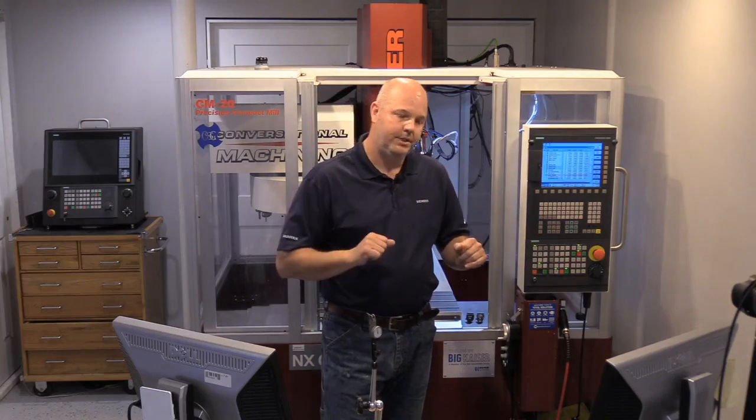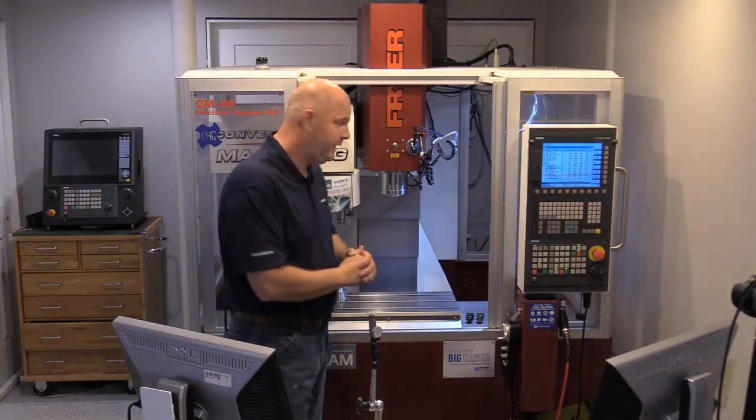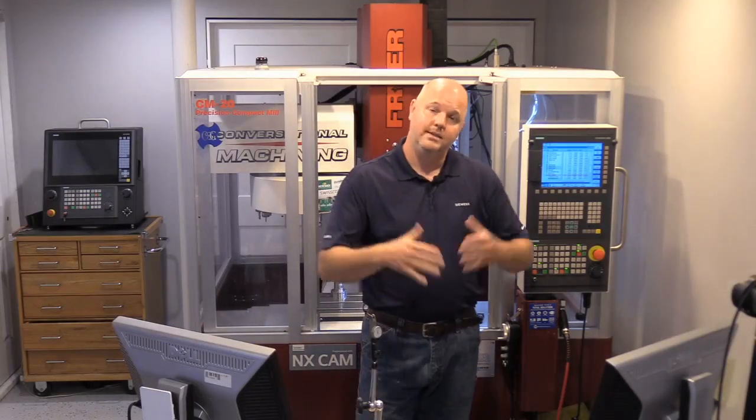I'm certainly not saying you need to level your machine for every single job — that's not the case. But I would make it part of your preventive maintenance process, maybe every month or every quarter. The perfect time to do it is when you've just taken down your work holding, cleaned the machine thoroughly, and are about to drop your vise on. So we're going to go through that process to cover the proper way to level the machine.